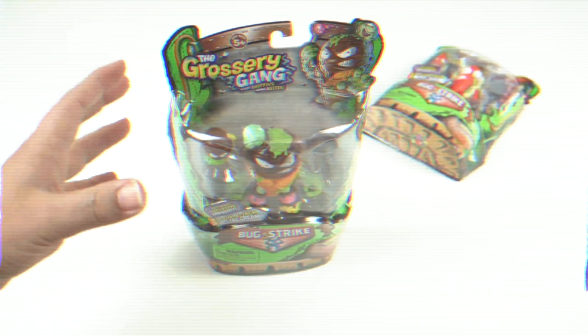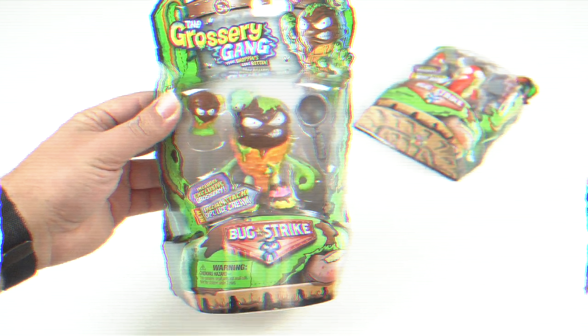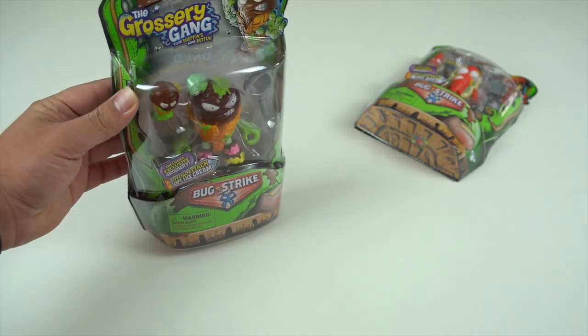Hey guys, welcome to the Leftovers channel and another Grocery Gang action figure review. I've been really excited to check these guys out. They're bright, they're vibrant, and really kind of disgusting.